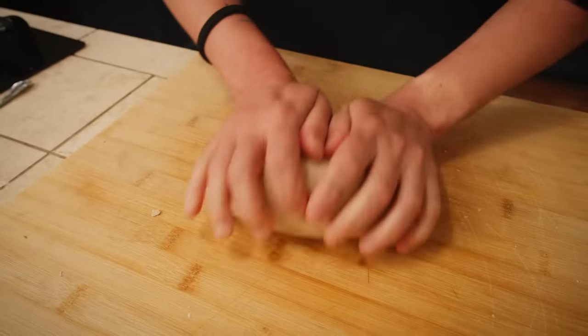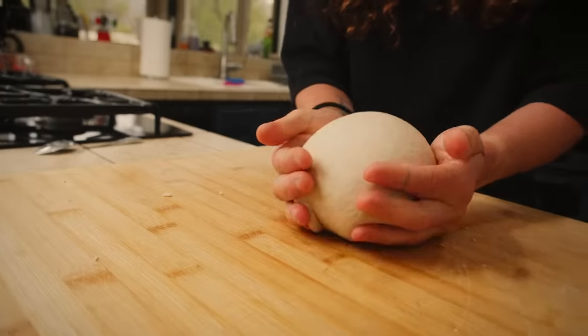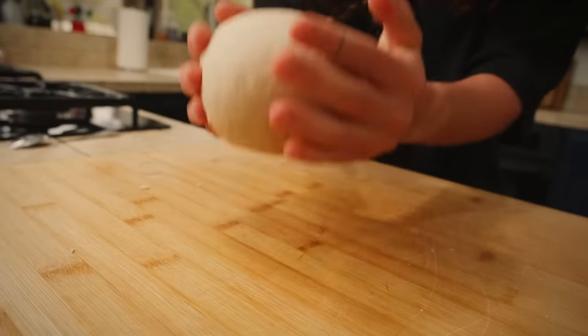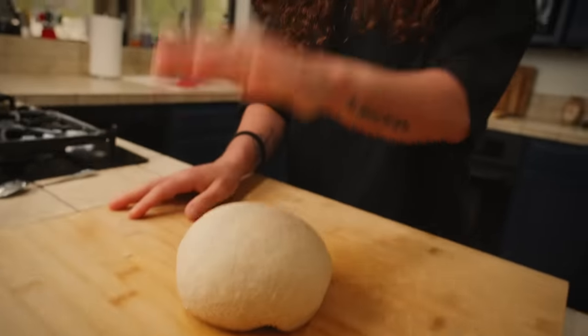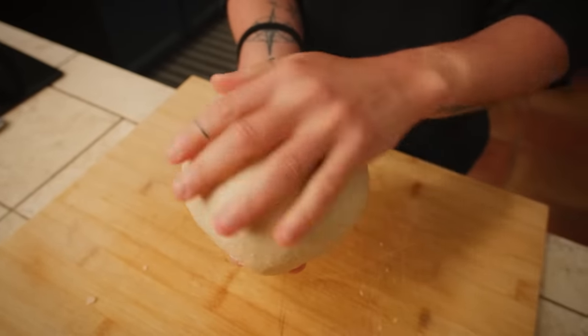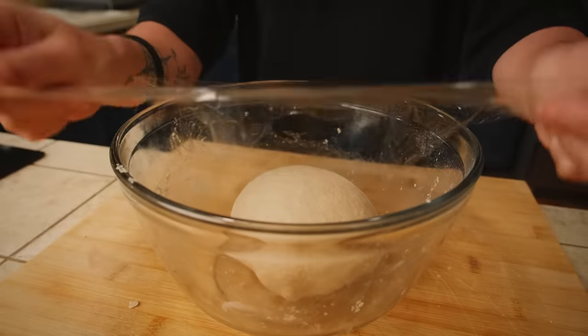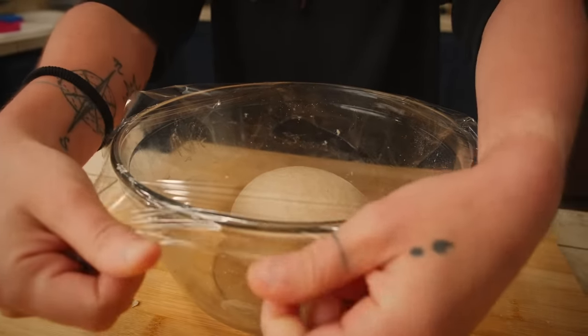Just work it a little bit more, but just a little bit. Because right now the gluten is relaxed, as you can see — it's very, very smooth. We leave our dough to rise for an hour and a half. It needs to more or less double in size. Meanwhile, we need to understand what we can put inside, because don't forget, it's called Pizzacana — so we need to put something inside.